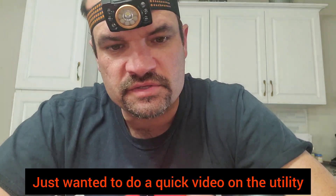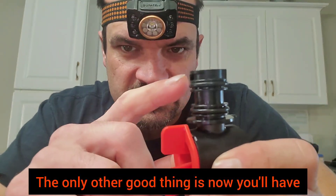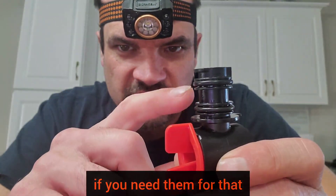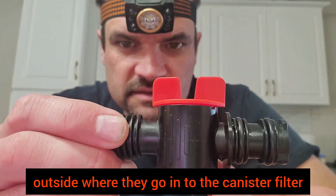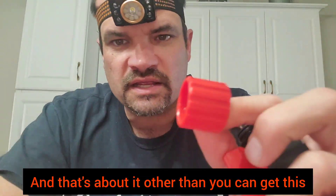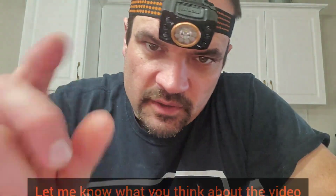Just replace them — that's it. Just wanted to do a quick video on the utility valve on the FX series canister filters and my take on it. The only other good thing is now you'll have some extra o-rings if you need them for the outside where they go into the canister filter. Other than that, you can keep the internal pieces as spares. Let me know what you think about the video, thanks again, be safe.